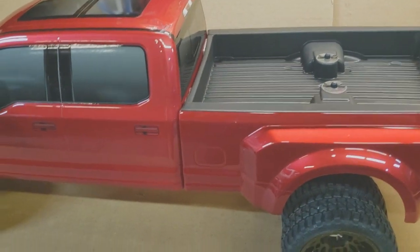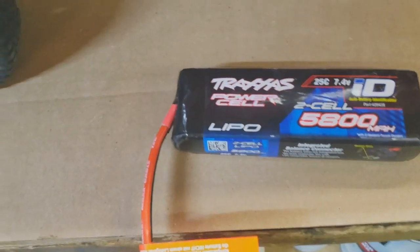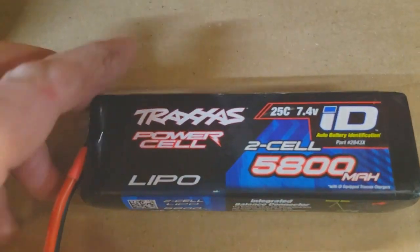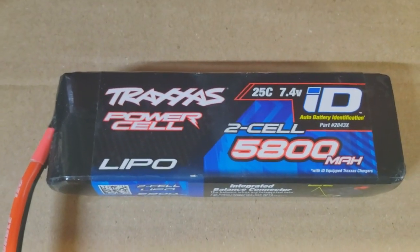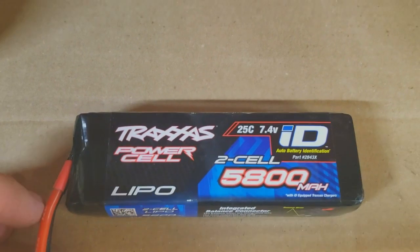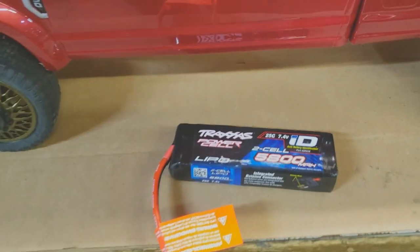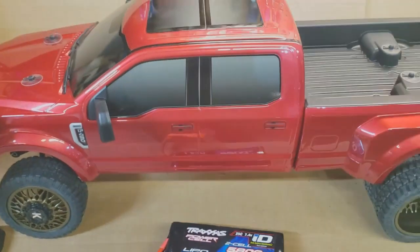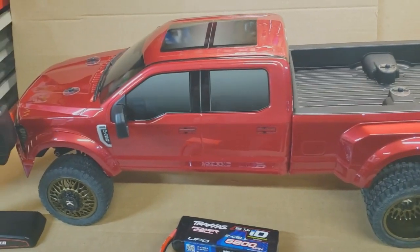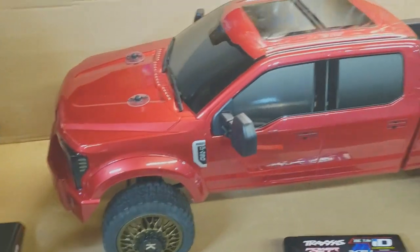This truck only runs 2S unless I change out a whole bunch of stuff, so we're going to start out running it on one of these at a time — just a straight-up Traxxas 2S battery, factory connection. I'll show you all that. Let me go ahead and get the body off and we'll talk about this thing. I will leave links in the description. I'm not going to go into all the technical specs — you can read those.